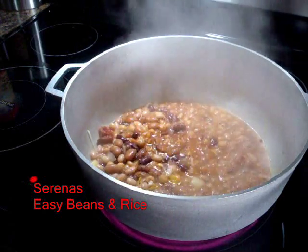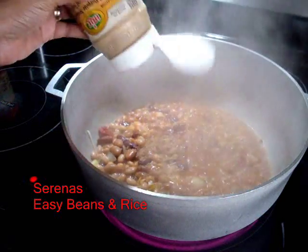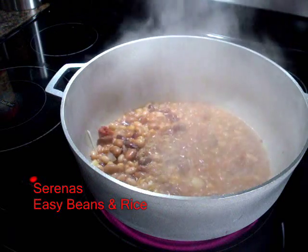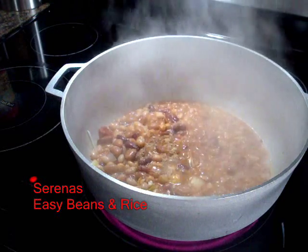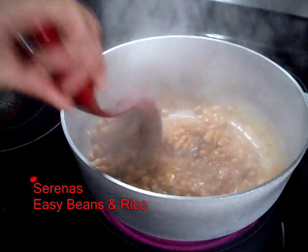And to everything I like to add ginger, so I do some ground ginger — just two shakes. Then give the pot a stir so it doesn't burn.